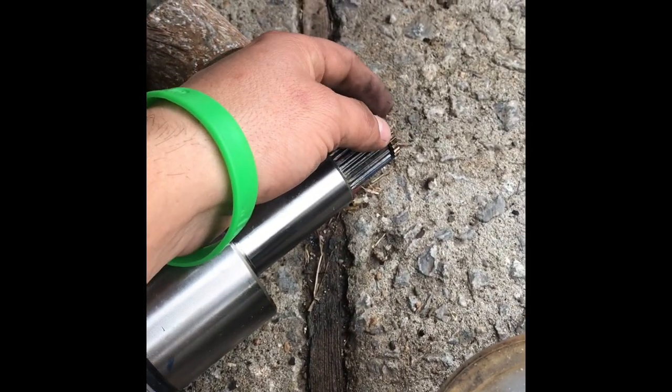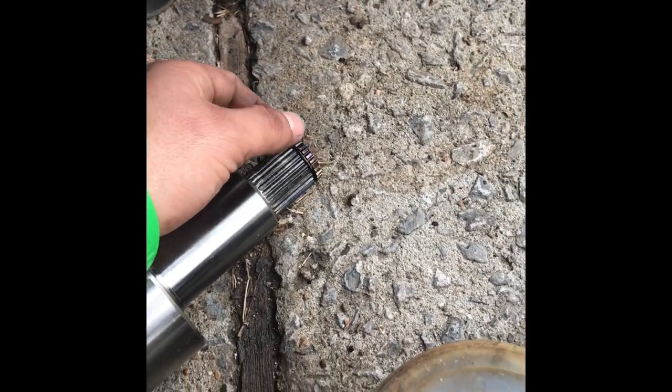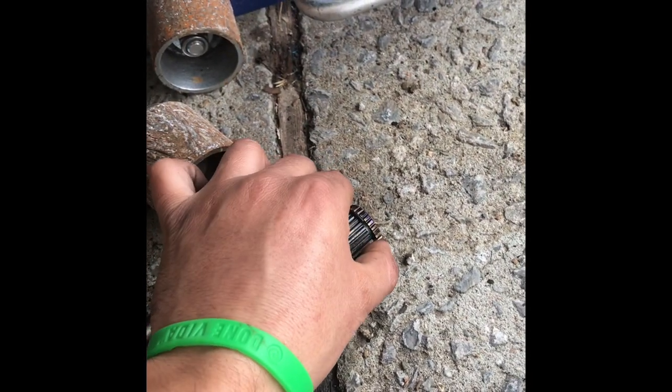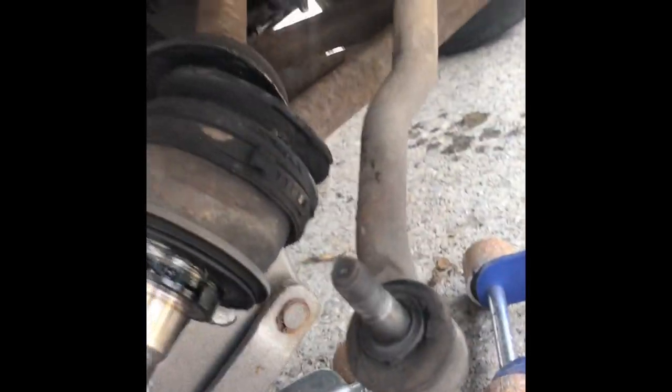Here's a quick tip: to center the ring over here, use a little bit of grease — just put some grease over here and center the ring. It'll be a lot easier to get it into the differential.